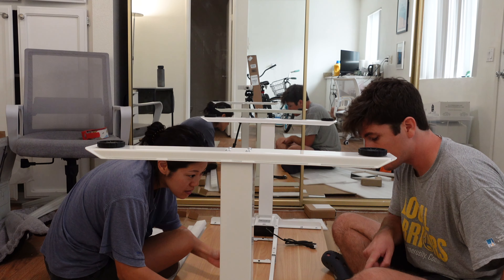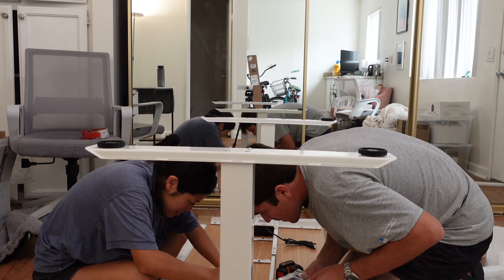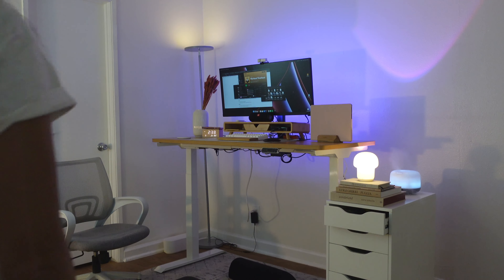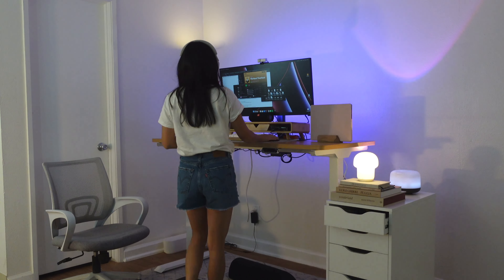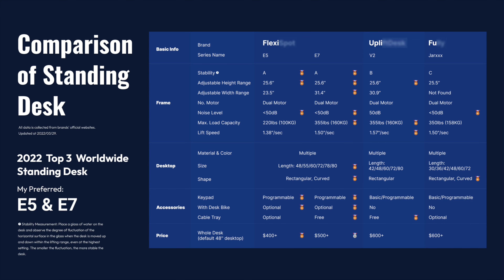Setting up was such a breeze. When the desk first arrived I was a little nervous about how long it would take to set up, but it was surprisingly super easy and all the materials provided were easy to understand. What I love about this desk is that it has a great height range — it was important for me to have a desk that was flexible because I share it with my husband who is much taller than me.